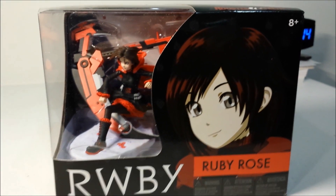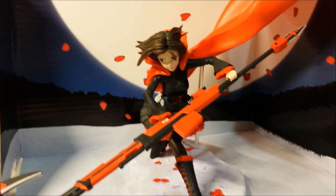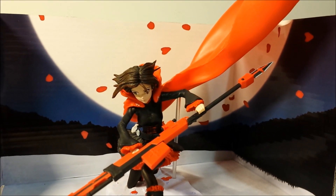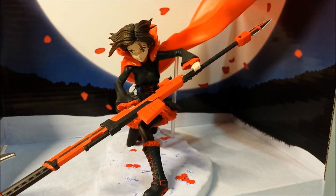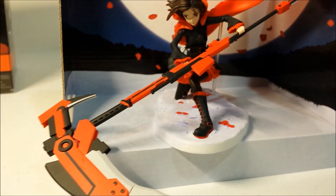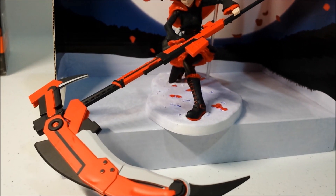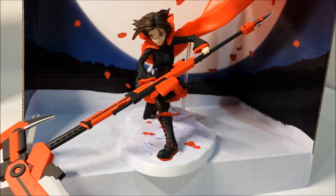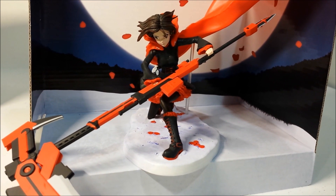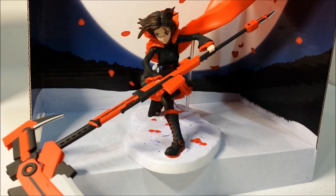I'm going to open her up and show you guys what she looks like. Now this is what we get when you open Ruby out of her box. I have to say that the background looks really nice with the figure. Setting up the figure was quite a little bit difficult, but I think overall the figure looks great for an American company. It's just their first figure in the series and I believe that the figures will get better as time goes on. I'm pretty sure the other three characters will be a lot better — hopefully a lot better.